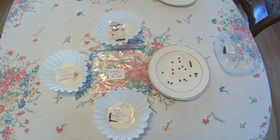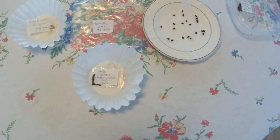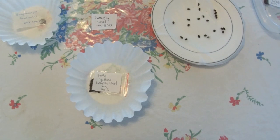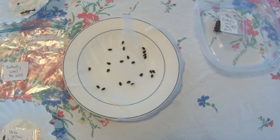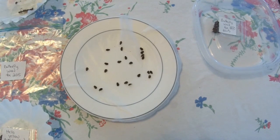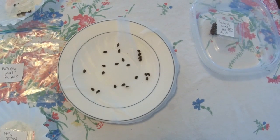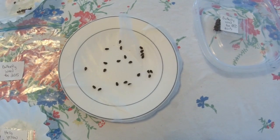So in order to do this indoors, you'll see I've put the seeds inside of coffee filters. Over here I've wetted one of the coffee filters, emptied the seed contents — which are butterfly weed seeds — and I will then fold these seeds inside the filters so they're trapped inside.